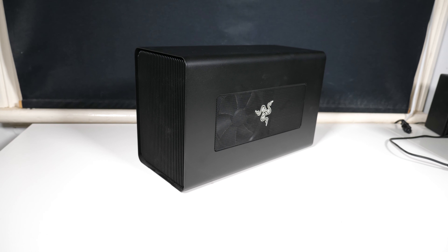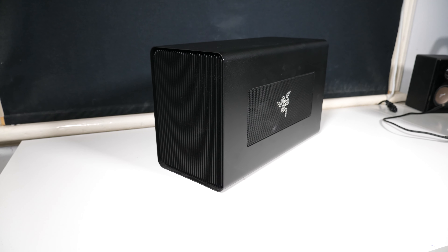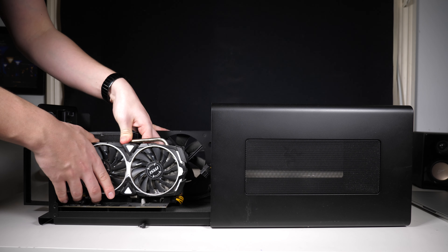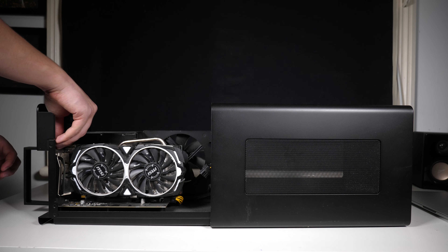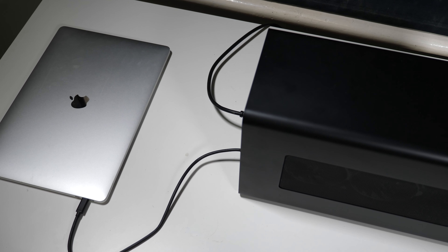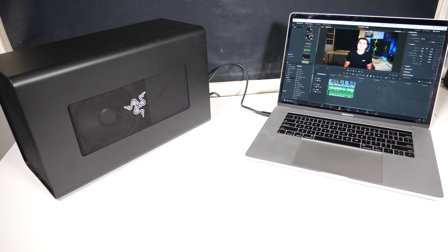I bought the Razer Core X brand new while it was on sale from the Microsoft Store here in Australia for $400 Australian. I then hopped onto Facebook Marketplace and bought an AMD Radeon RX 570 for $100 Australian from a guy who had about 50 of them - obviously he was doing some kind of crypto mining thing. While normally people tell you to steer away from cards like this that have been heavily used, because I'm not using it for gaming I didn't really mind. macOS only supports certain AMD cards, so this was essentially the cheapest option to populate the Razer Core X and get my displays working.